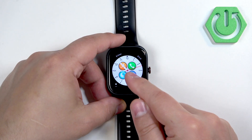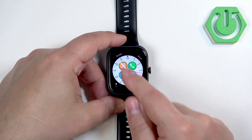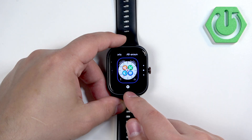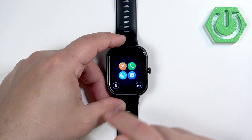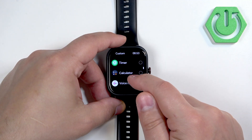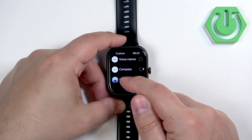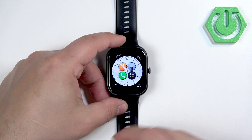You can also customize some of the watch faces. If you open the watch face menu, under some of the watch faces you will see a settings button. You can tap on it and this will allow you to change, for example, the widget. You can tap on one of the slots and select something from the list — like calculator or flashlight — and then press the side button to apply the changes.